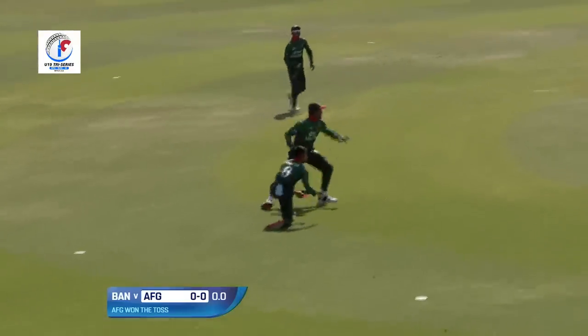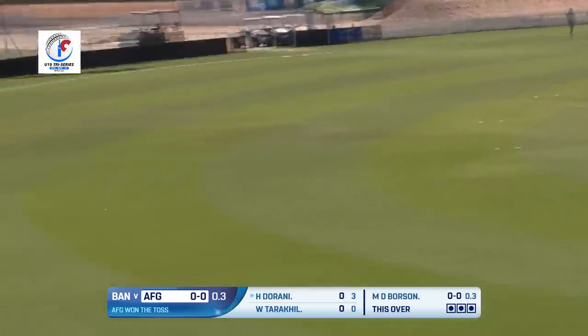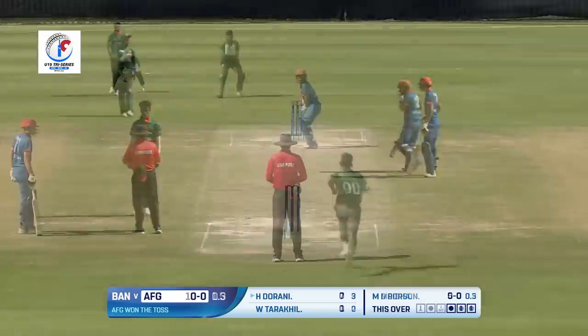First ball and a very good effort at point — that's a brilliant effort. That's in the gap and that's going to be the first boundary of the innings, coming from the bat of Hezbollah Durrani. Well done.